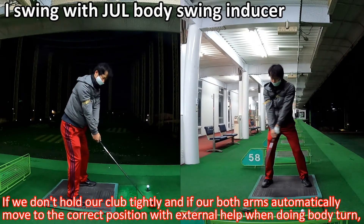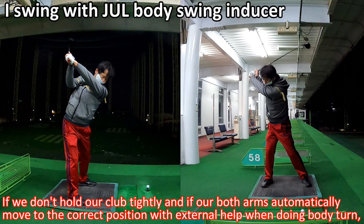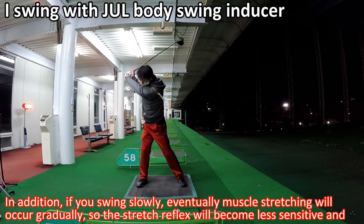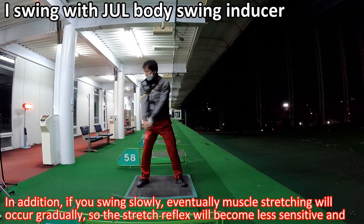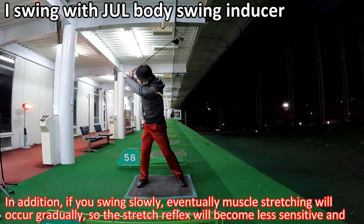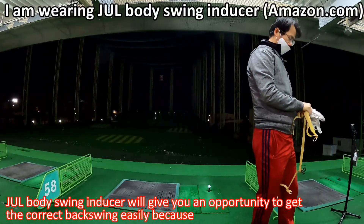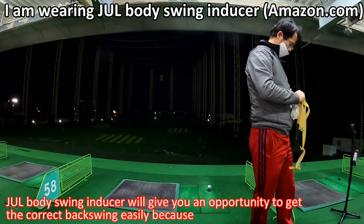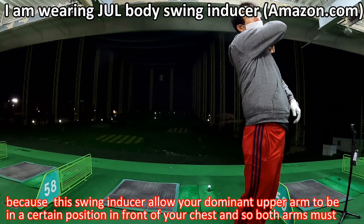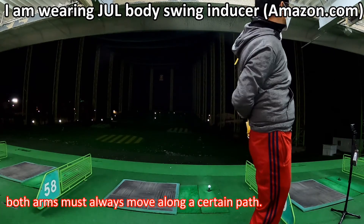If we don't hold our club tightly and if both arms automatically move to the correct position with external help during the swing, both arms will naturally become relaxed. In addition, if you swing slowly, muscle stretching will occur gradually. So the stretch reflex will become less sensitive and the full parallel backswing will be achieved. The swing inducer gives you an opportunity to get the correct backswing easily because it allows your dominant upper arm to be in a certain position in front of your chest, and both arms must always move along a certain path.